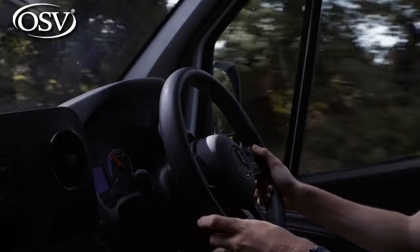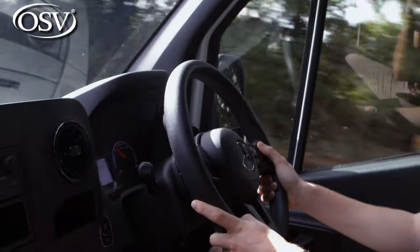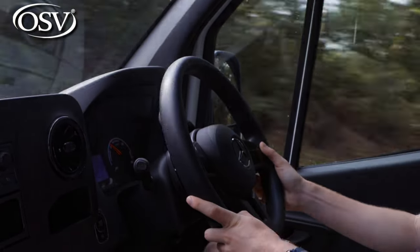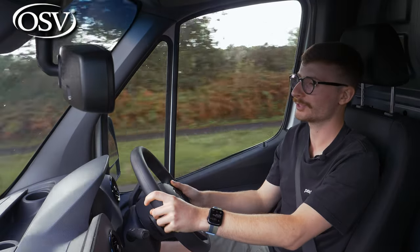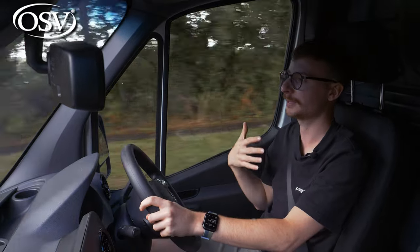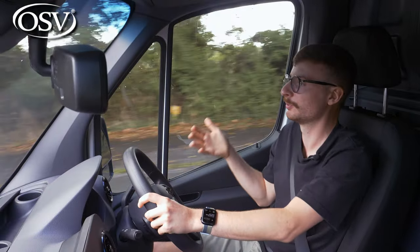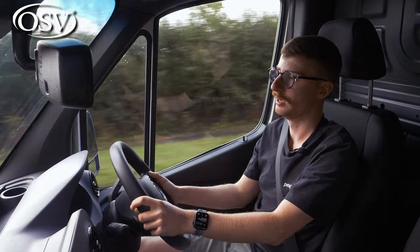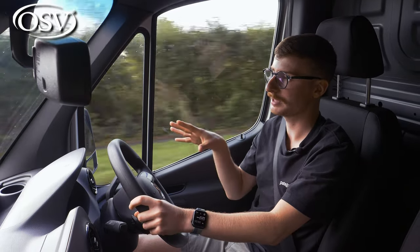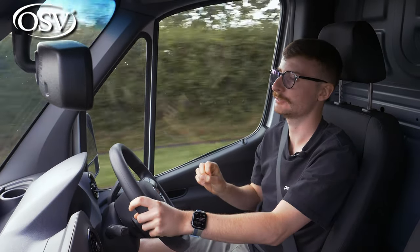Around town at slow speeds I'm finding the eSprinter to be very comfortable, doing a nice job of absorbing light undulations. Going over large humps and bumps, though, you really do feel the impact throughout the front cabin and the load area. Also, because the powertrain makes no noise whatsoever being fully electric, you will hear some sounds that you wouldn't with a standard diesel Sprinter — though if you're playing an album or podcast, you can drown those light sounds out quite easily.